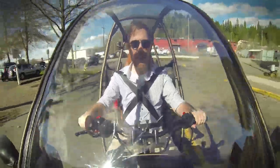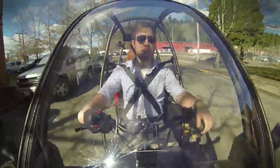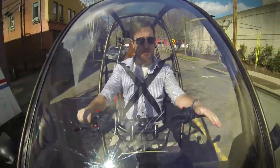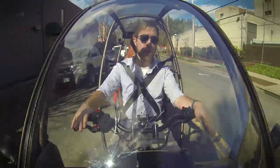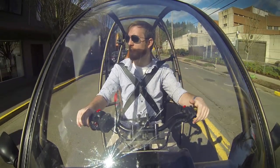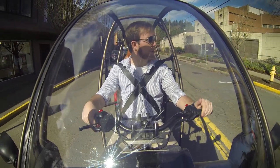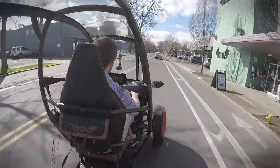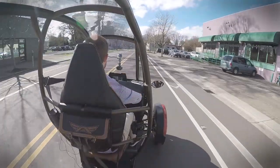I gotta say, this thing is actually really fun to drive. It's not very heavy at all — only weighs about a thousand pounds, give or take a book bag or two. The way the batteries are set up on the floor, it actually has a really low center of gravity, which makes it pretty nimble and planted as you drive around. And of course, you've got that electric torque, which comes on essentially at zero RPM, which is a lot of fun too.